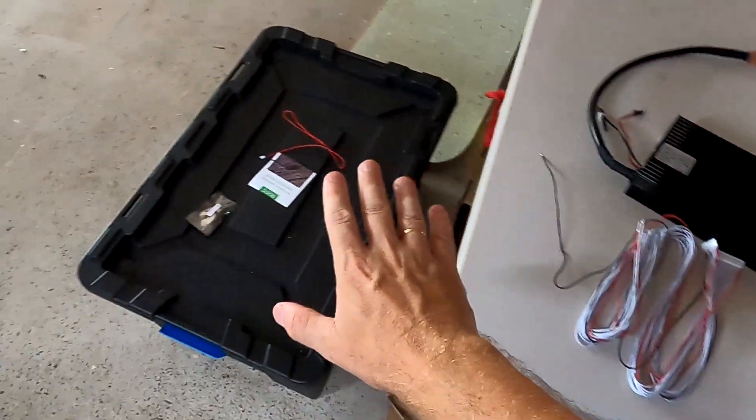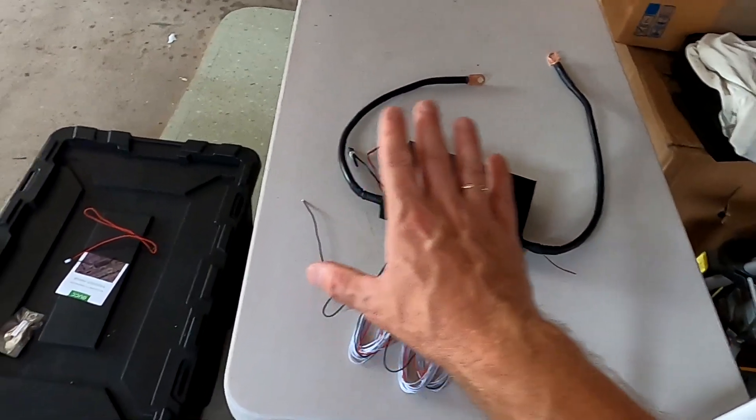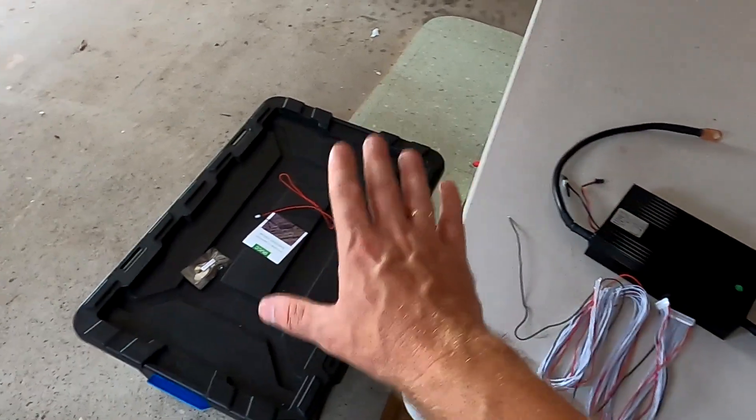I hope this answers your questions about whether you need a BMS — the answer is yes. As soon as you put batteries in series you need a BMS to control individual cells and keep your whole battery bank healthy. In one of the next videos I'll show you exactly how to connect this BMS to our 16S battery bank, connect the app, go through all the parameters, and see how to protect the whole battery. Thanks so much for all your comments and support on the channel — see you in the next video!